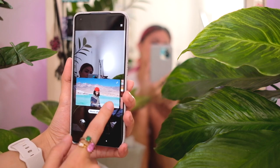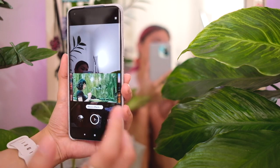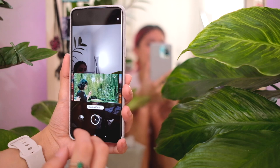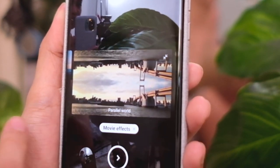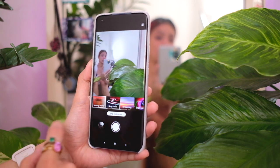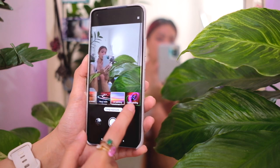The movie effects include things like magic zoom or slow shutter. I'm assuming these are templates that allow you to shoot more cinematic videos. There are a lot of really cool effects here and we're going to test it all out in the camera vlog test coming up.